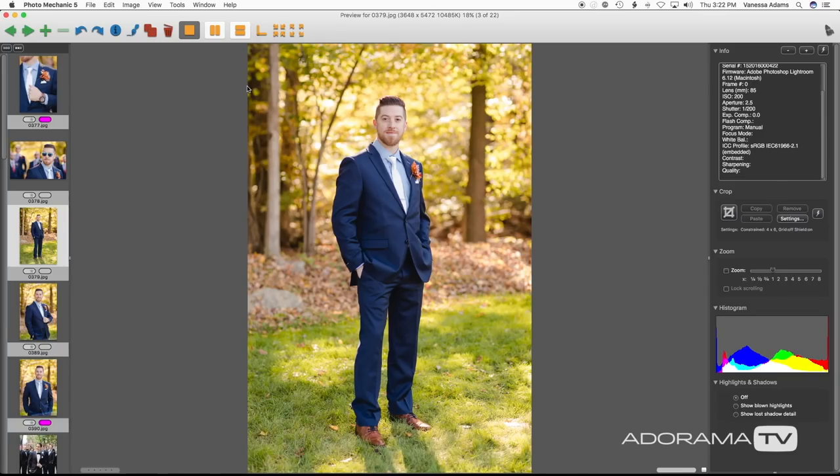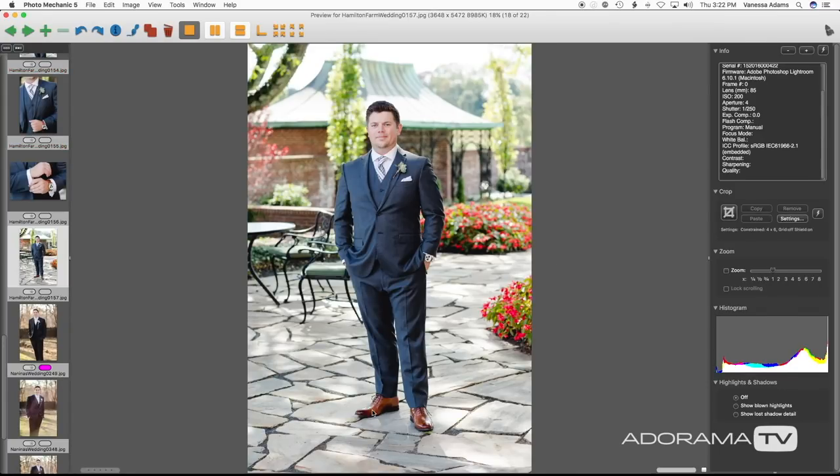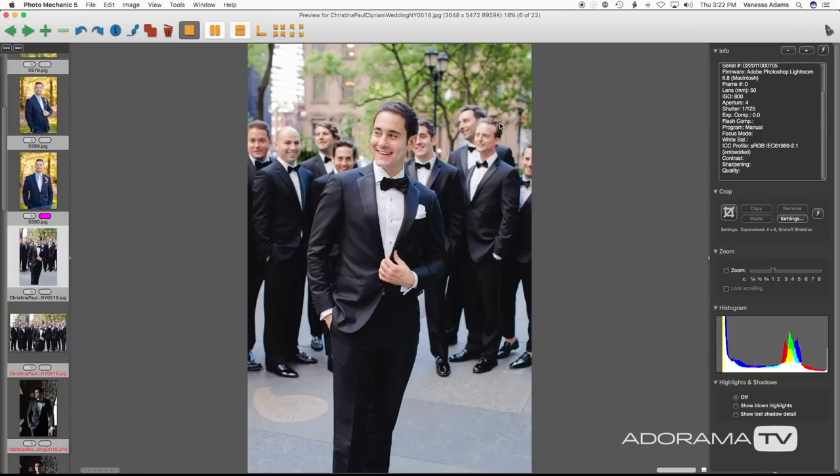Got the little pockets going here, right? This is actually a better foot position with this groom — how his front foot is pointed towards me with the pockets. I love this. When the groom's in front of the guys holding on to the lapel, looking over to the side, then maybe back at me — very GQ.